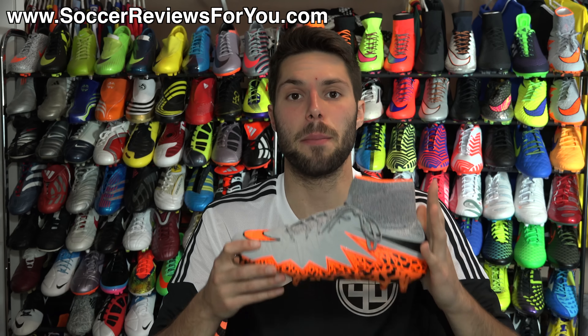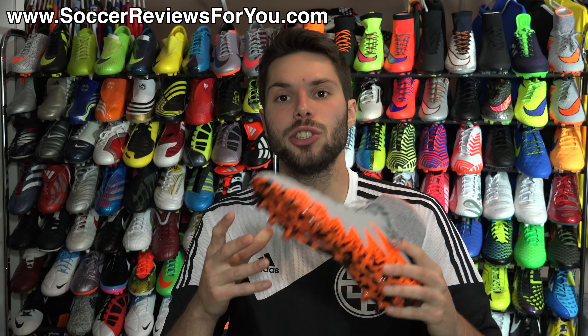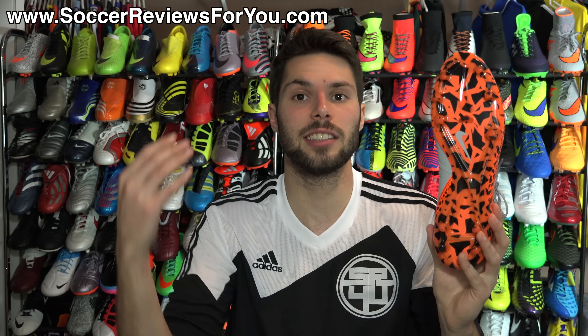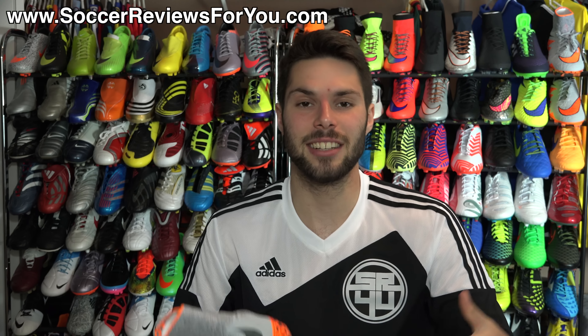In today's video I'm going to be showing you guys the pair of Hypervenom Phantom 2s that I have 20 plus hours of wear time on, so we can see exactly how much of this pattern has actually worn off. We're going to be comparing it to a brand new pair so you guys get to see the durability of this pattern in general. If you're interested, please stick around.